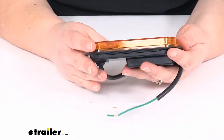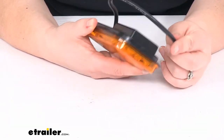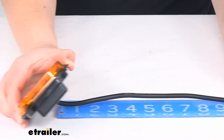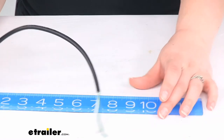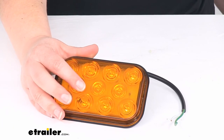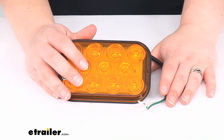It does not come with a grommet, but you can find those here at eTrailer.com. The wiring pigtail coming off the back measures about 12 inches long. It has a total of 11 diodes and comes with a limited lifetime warranty.